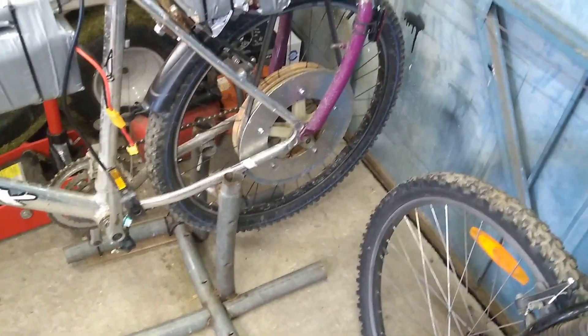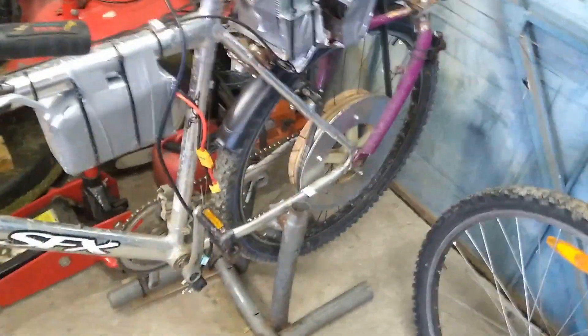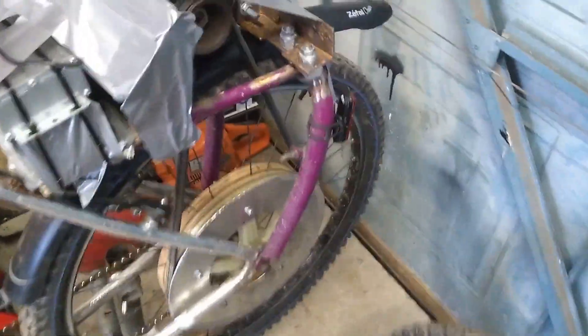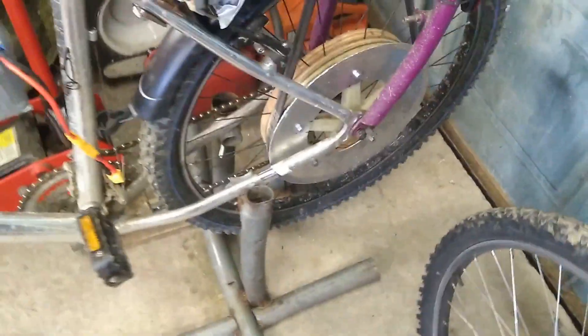Hi guys, it's been a while since I made a video so I thought I'd post a little update and let you know how things have progressed. If you've been watching my previous videos you'll have seen this e-bike — an electric bike built using a car alternator. The alternator drives a belt going down to a pulley on the back wheel, and this bike worked really well.